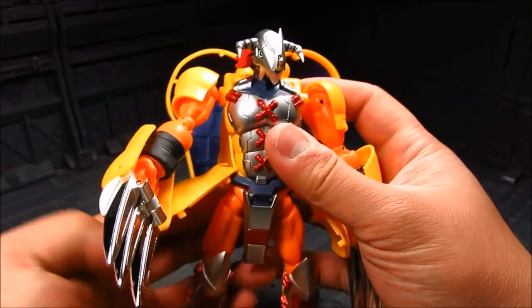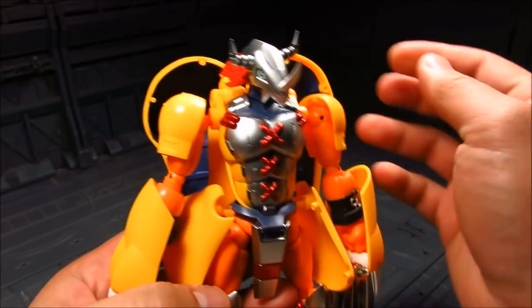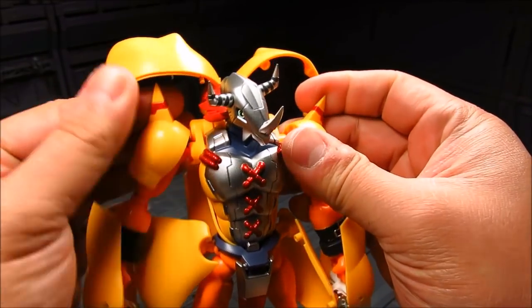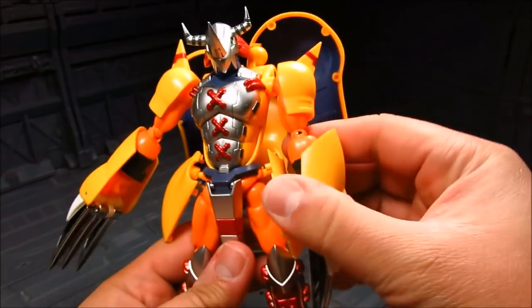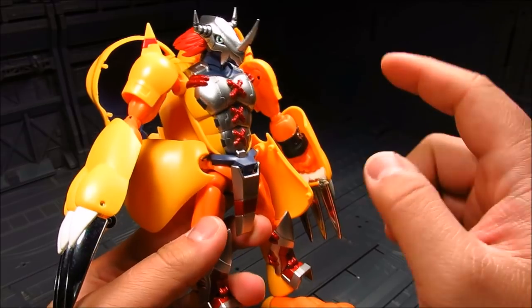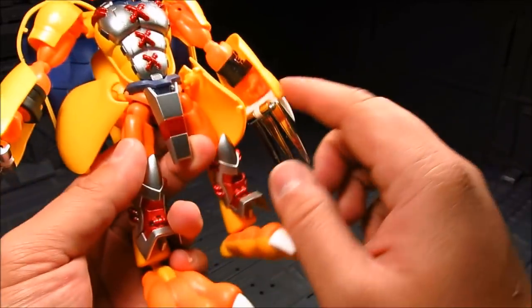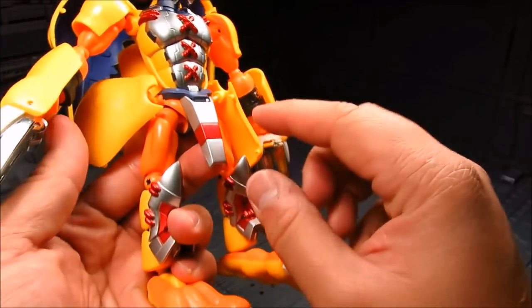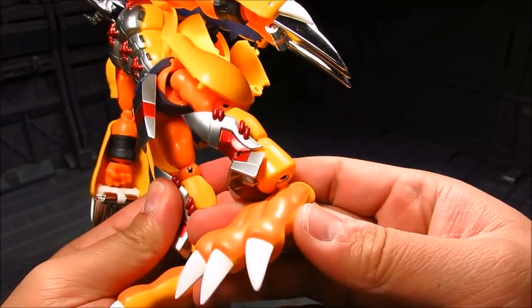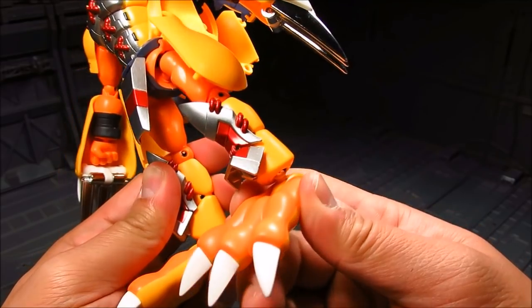So let's make a minor adjustment here before we continue with the review. Horn goes front, this goes up, and the spikes on the shoulder point out. There we go — I've got WarGreymon here and the details are amazing. Diecast again. Got the crest or helmet here, the chest area, front skirt, and the shin guards. Certain parts like the ball joints on the ankles are diecast as well. This part here is chrome plated.